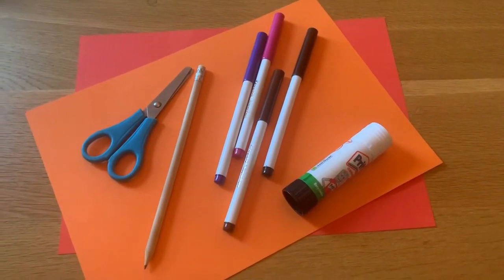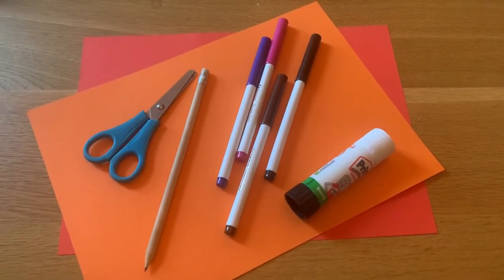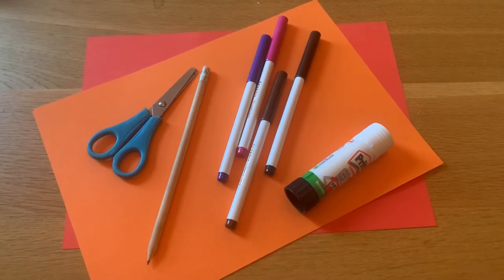For this activity you will need a pair of scissors, a pencil, a couple of felt tip pens, some glue, and two or three pieces of card.